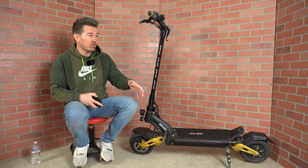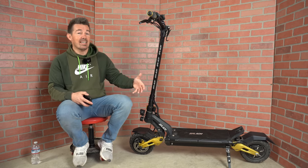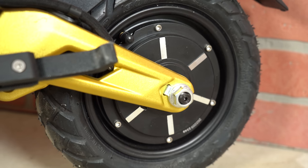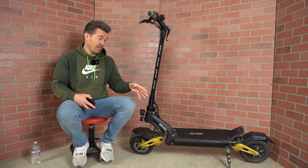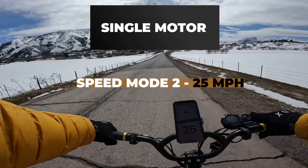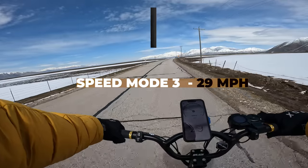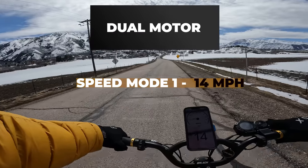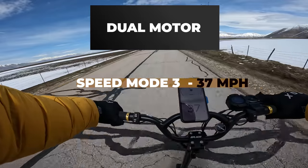If you're looking for the fastest scooter in this price range, this isn't it. But this does have plenty of power. The 2,000 watt motors that peak at 1,200 watts are no joke, even when one of the motors is turned off. Single motor speeds: mode 1 is 13, mode 2 is 25, mode 3 is 29. With both motors on: mode 1 is 14, mode 2 is 28, and mode 3 is 37.